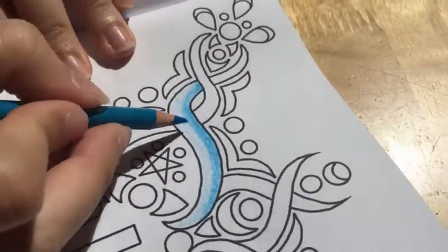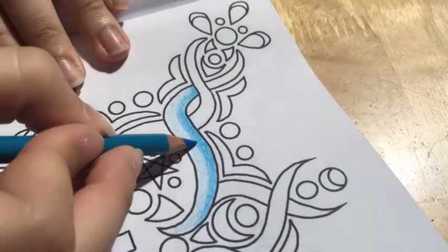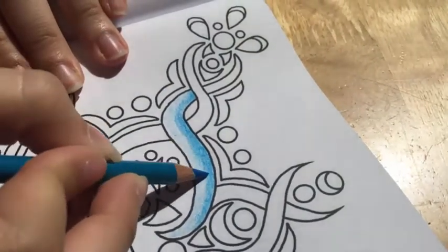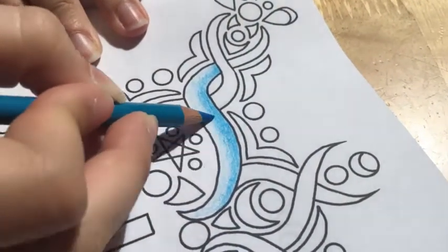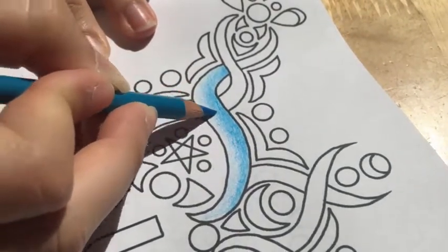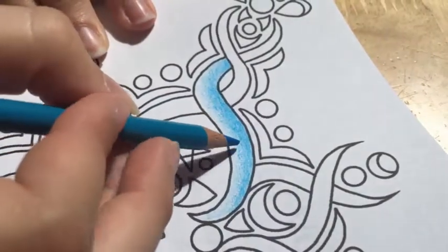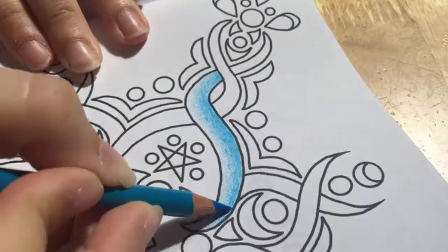So here we have our two shades — our dark and our light — and the final step of shading is just blending them together by creating a midtone. To do that you just go over the line between the dark and the light to soften it out. To blend, I like to do little circles because I find that it creates a nice texture and blends it in really easily.